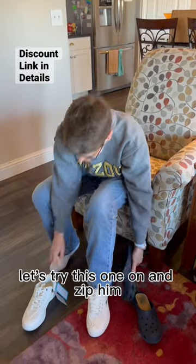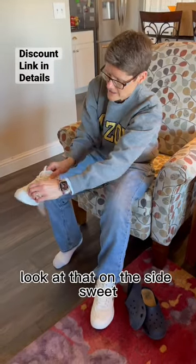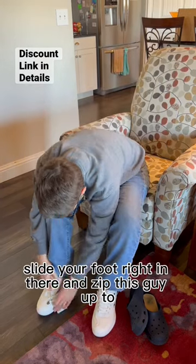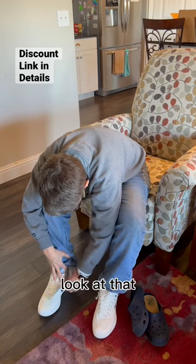Let's try this one on. Unzip it. Look at that on the side. Sweet. Slide your foot right in there and zip this guy up too. Look at that.